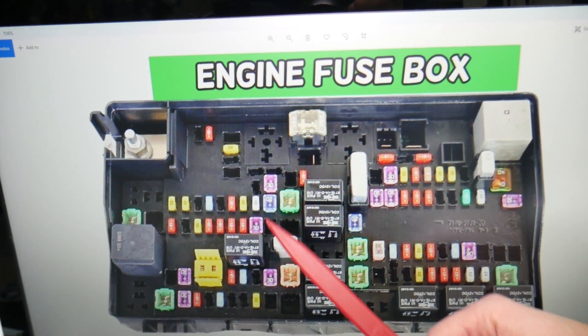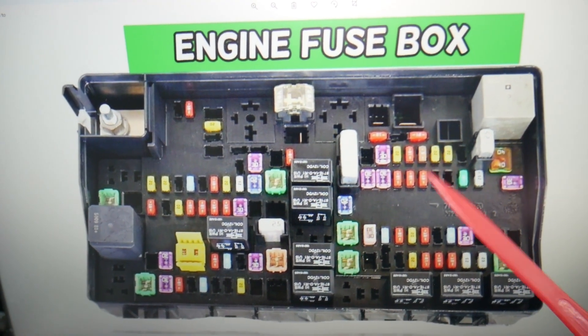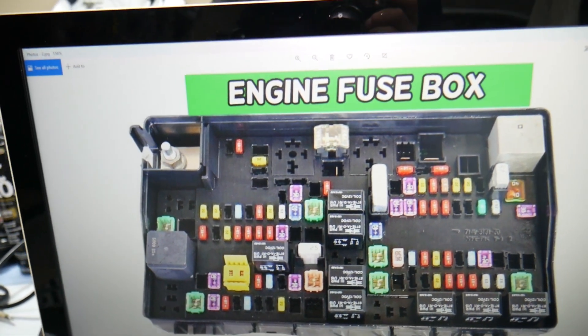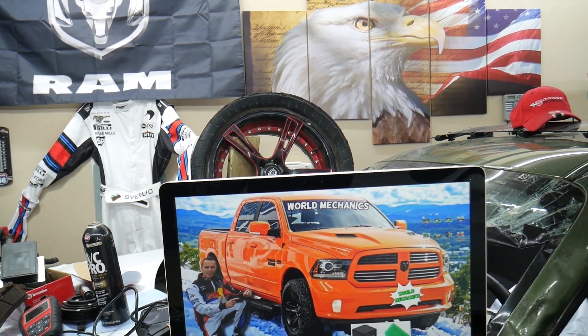You have all kinds of different fuses and relays — buy some spare ones and put them in the glove box for peace of mind. One time we needed a replacement fuse and couldn't buy one, and we were stuck in the middle of nowhere for a few days because of that. So always keep some spare fuses. Thanks for watching and see you next time.